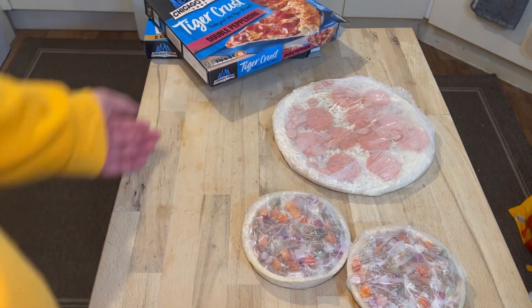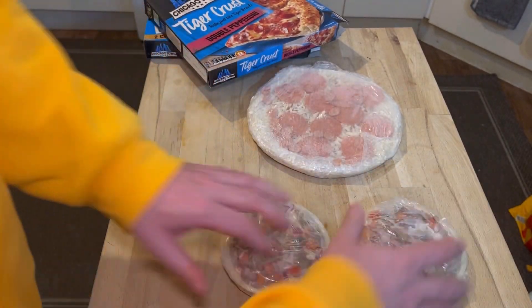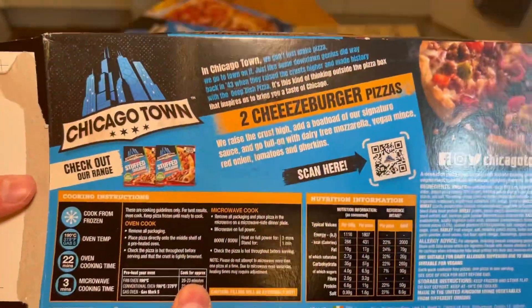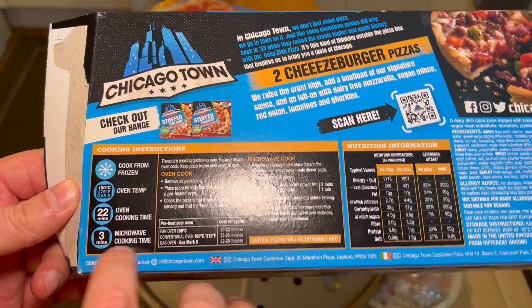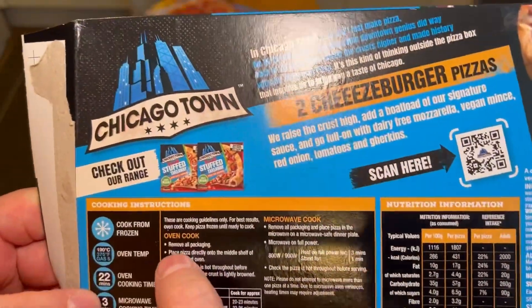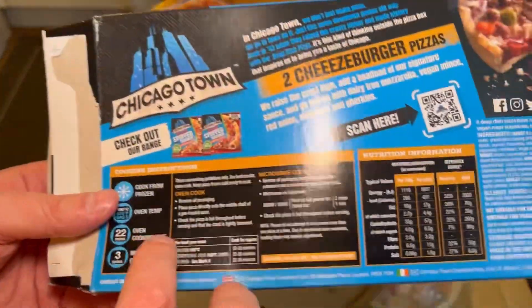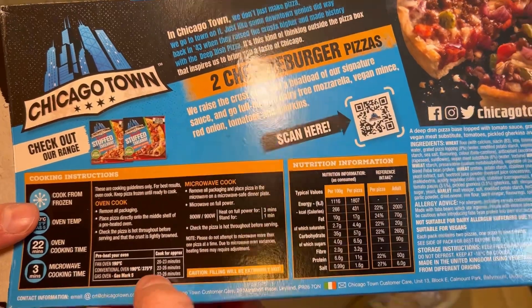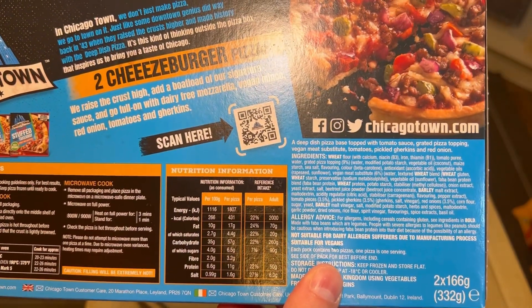Always the same with these things. This one is not on a piece of cardboard. I'm going to turn the oven on, put these in, then 10 minutes later put this one in. From frozen: 190 degrees, 22 minutes. There's also a 3-minute microwave option but we are not doing that. Remove all packaging, place directly in the middle of the shelf. Fan-assisted oven: 20 to 23 minutes. Convection oven: 22 to 26. Gas oven: 22 to 26.